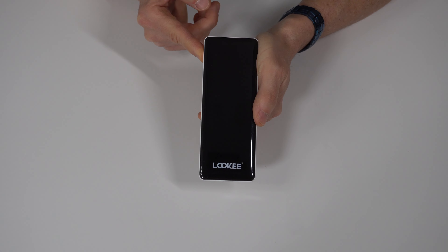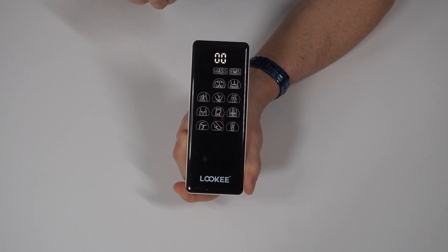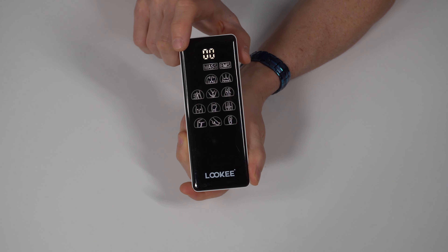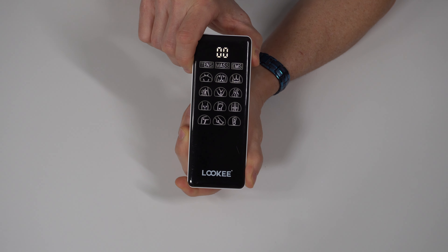This is going to be your instructional video to introduce you to the product — turning it on, understanding the display screen, checking out the different modes, and getting it set up for use. Today's video, the main focus is going to be on the control unit, the set of electrode wires, and the electro pads themselves.